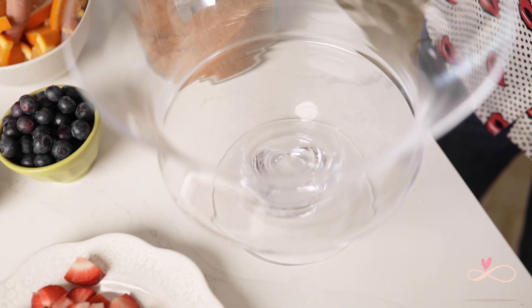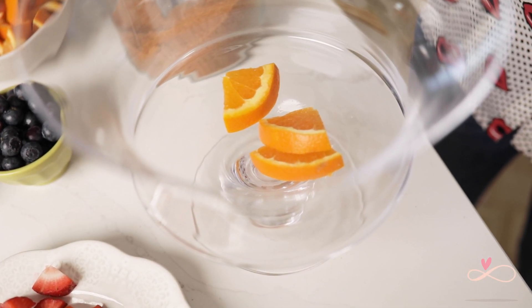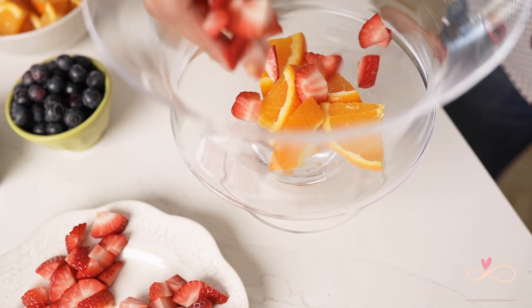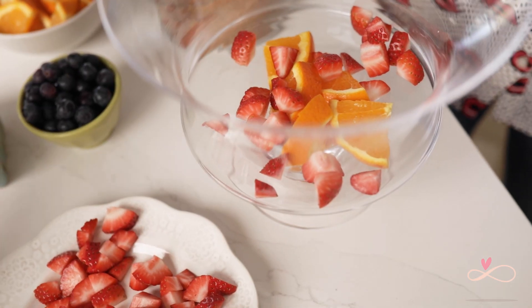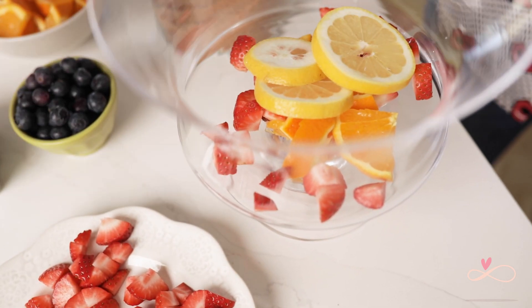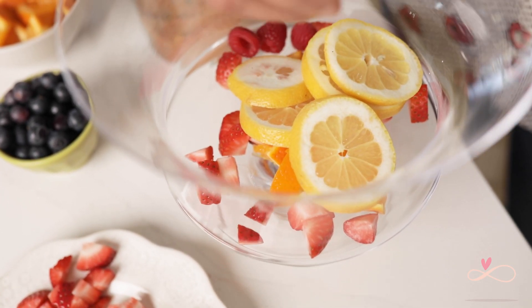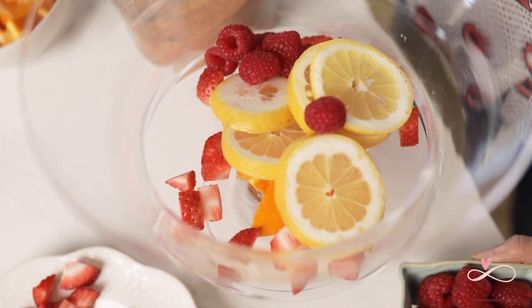Let's get started! In your serving dish you can start by adding oranges, then strawberries, then some lemons, raspberries, and finally some blueberries.